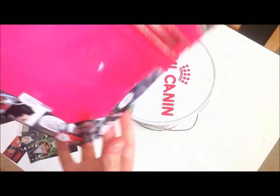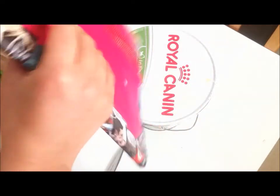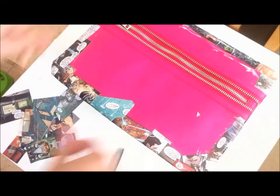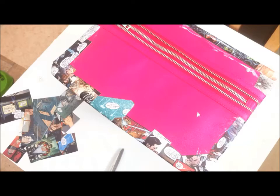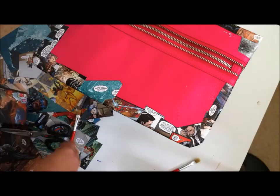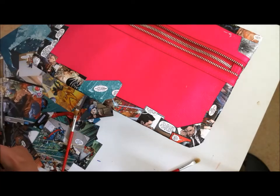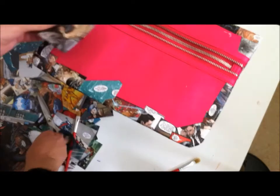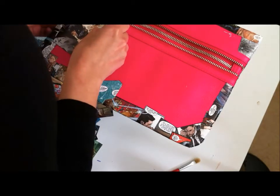Alright, so once the edges are done, let it dry for a bit. It will make it easier for you to manipulate your bag. Also, it will enable you to lay it flat on one of its sides while you're gluing pictures on the other side. Then you can start by gluing pictures on the front of the bag. Once all of this is dry, you can flip it and do the same process on the back.